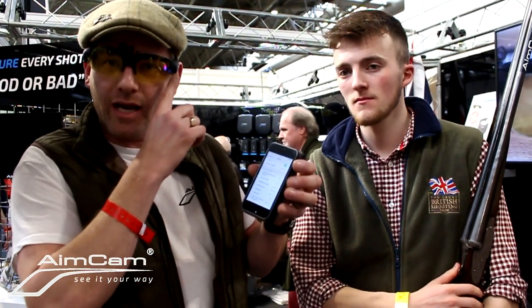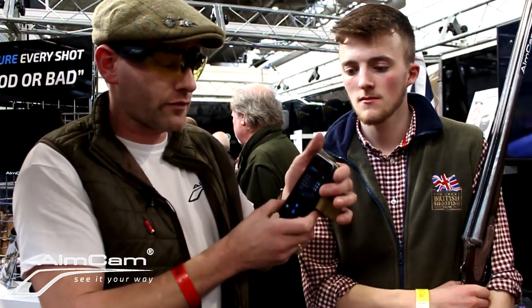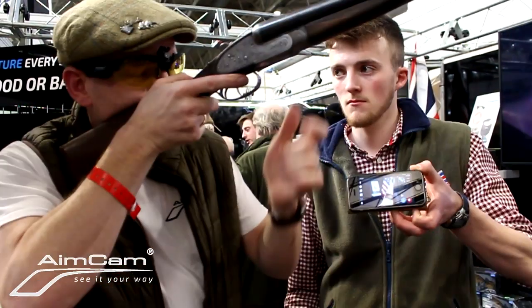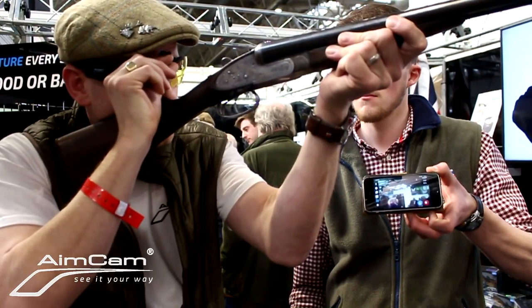All you do is go to your Wi-Fi settings, find the particular AimCam, open up the app, press the live stream button, and now you can see what I'm seeing. Once you've done that, somebody can stand behind you or even watch the AimCam live stream, watching what the shooter sees for the first time and analyzing it.